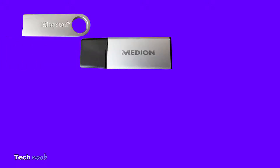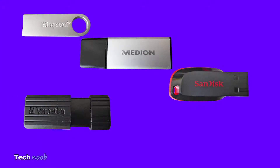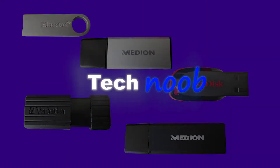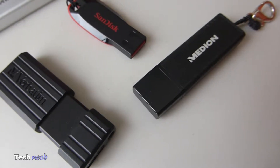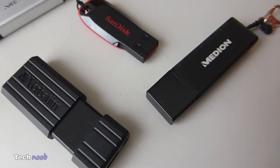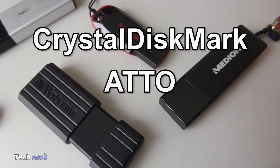In this video I am going to do a comparison between the Kingston Data Traveler SE9 16GB, Median 32GB, SanDisk Cruiser Blade 8GB, Verbatim Storing Go Pinstripe 8GB, an old USB 2.0, and a Median USB 3.0 with 64GB. Welcome to TechNews Channel, my name is Miguel. These are most of my thumb drives, so I decided to benchmark them all with CrystalDiskMark, Auto, and FlashBench.